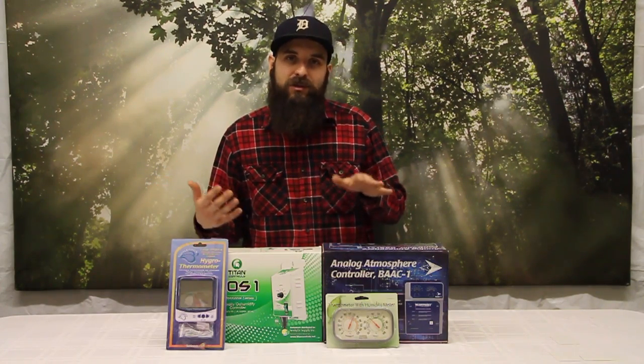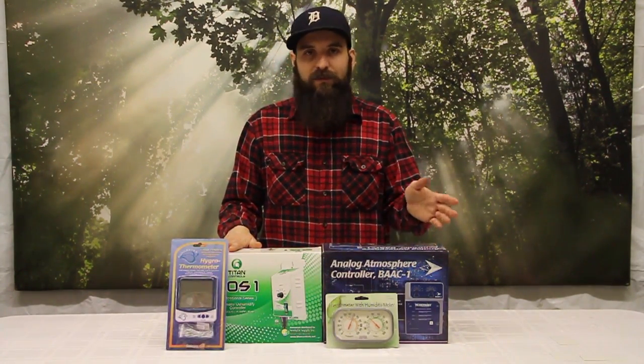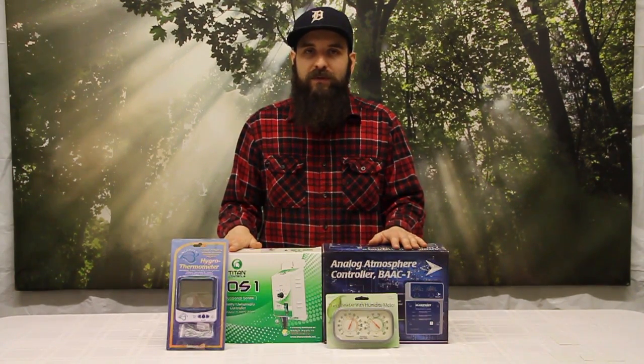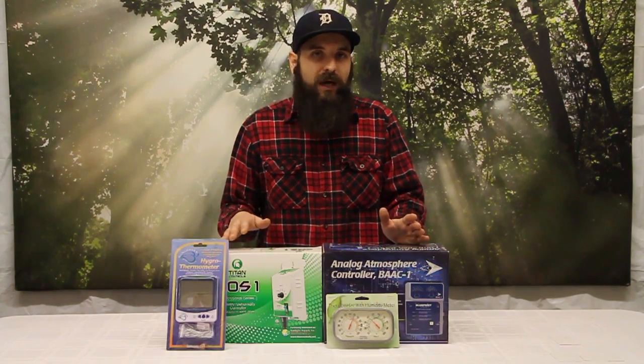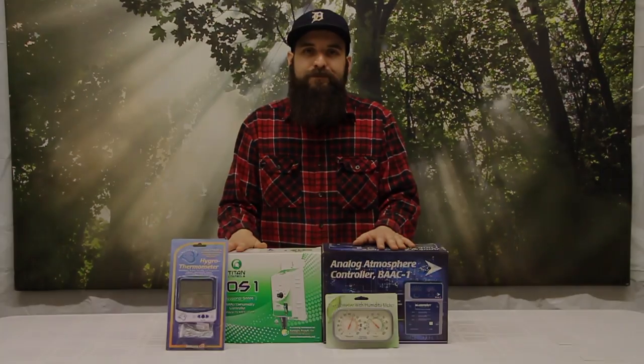Keep in mind humidity plays a huge role in your garden — how the plants grow, how fast they grow, the amount of water and nutrients they take up, and the ability to protect them against mold and rot. Keeping humidity in check is a really nice benefit and the controllers to do it are not too pricey. There's a lot more on our website including humidifiers, dehumidifiers, more extensive controllers, and more monitors, so please check them out. I hope this video helped explain a little bit about what's going on in your garden — we'll check you next time.